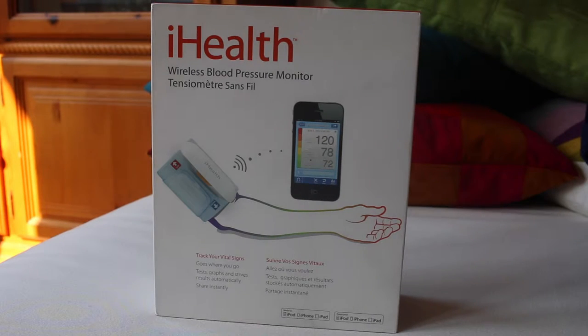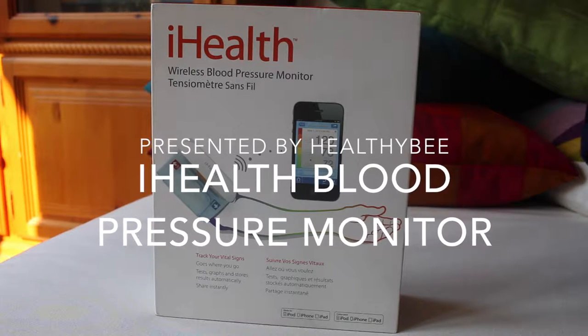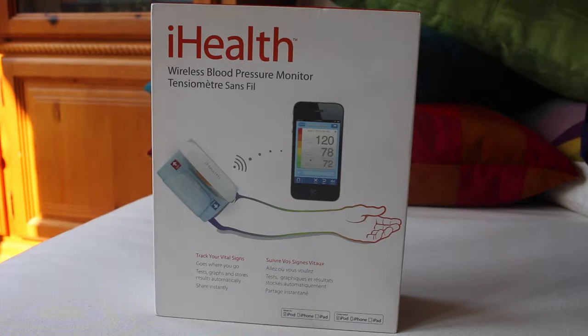Hi Healthy Bees! The product we are going to use today is the iHealth Wireless Blood Pressure Monitor. Unlike your traditional blood pressure monitor with all the wires and connecting plugs and whatnot, iHealth's monitor is wireless.